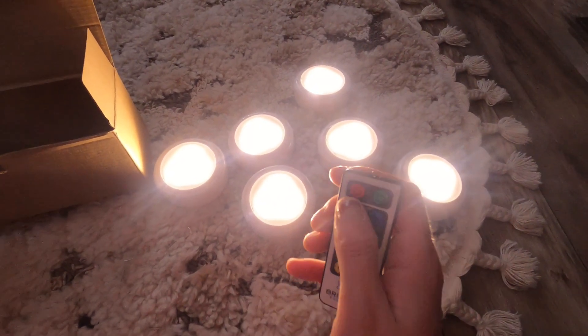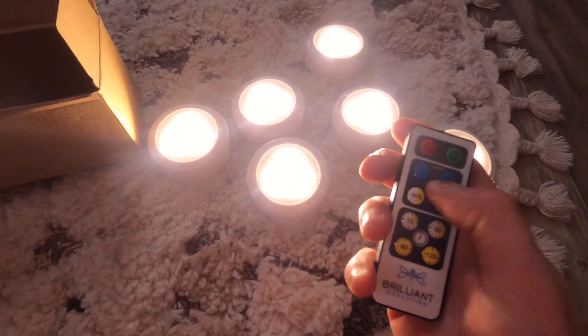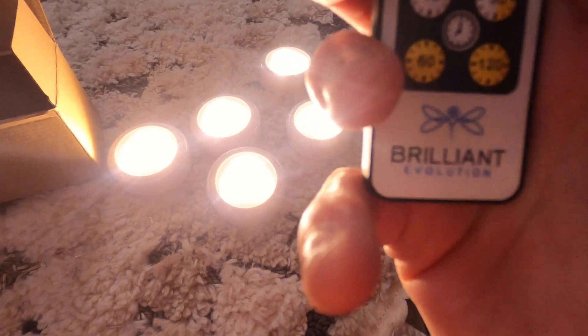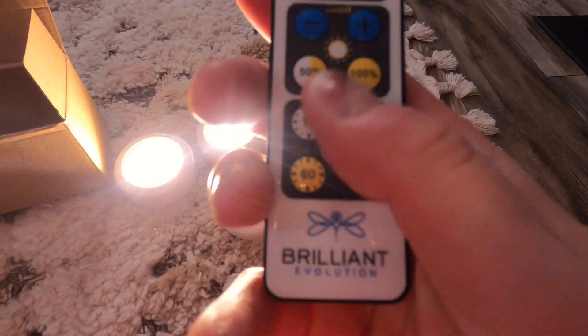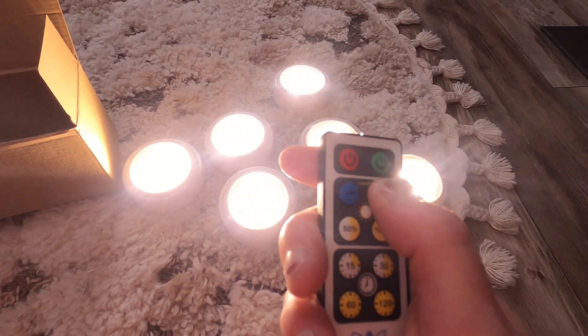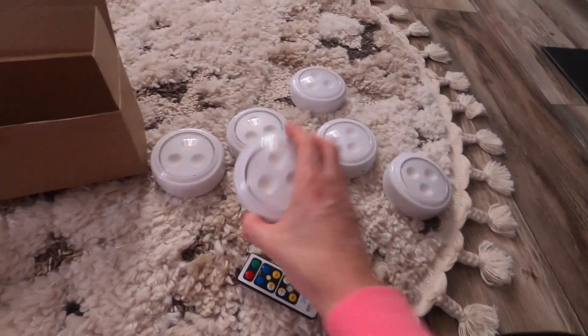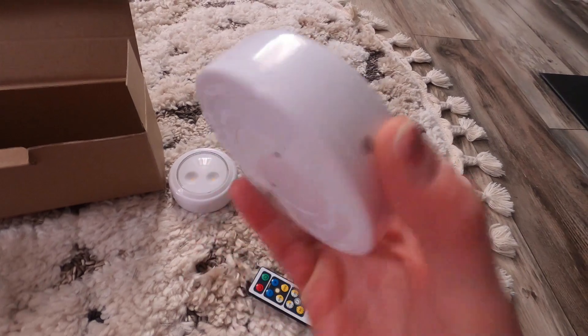These are so bright — I love how bright they are. You have a dimmer so you can make them dimmer; this is 100%. You have a timer right there if you want to set one, and a brightness control where you can make them brighter or dimmer. You also have your on and off button right there.